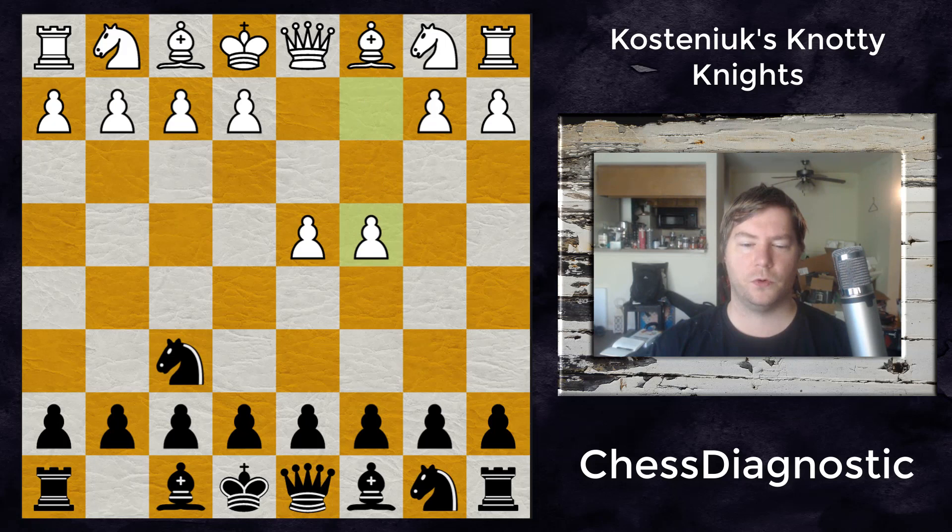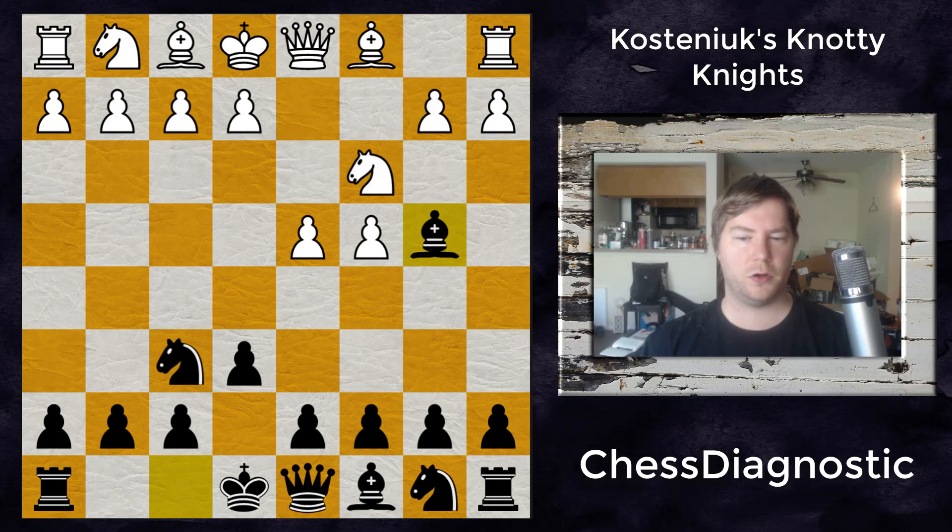It starts with d4, knight to f6, c4, and after e6, knight to c3, and bishop to b4, we have the typical classical Nimzo position.